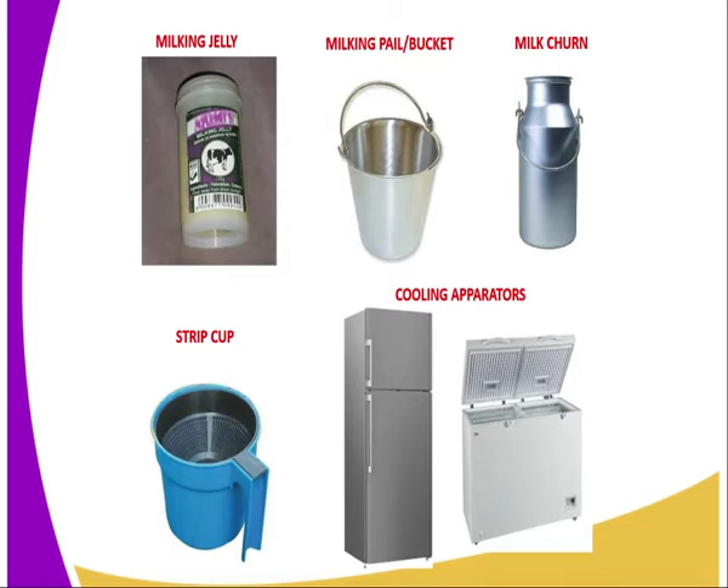Then we have the milking pail or bucket. It should be available during milking because it is where the milking man will milk the milk into. We also have the milk churn, which is normally used to store milk when it is in transit or during transportation.